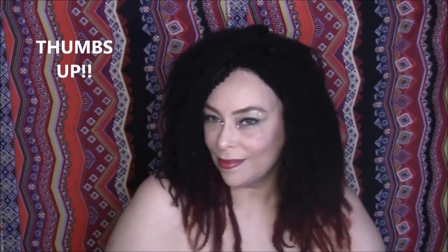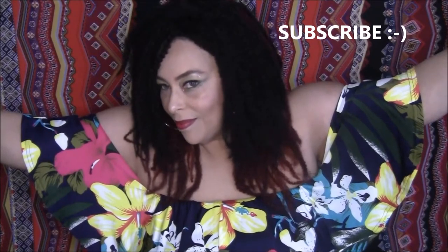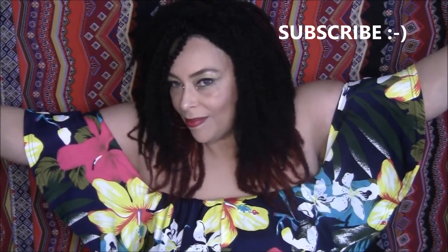If you like this wig, give me a big thumbs up and comment below and tell me what you think. I'm gonna leave all the information in the description box. Don't forget to subscribe and share. It looks beautiful with this dress — I'm so happy that I bought this wig. I'll see you next time!